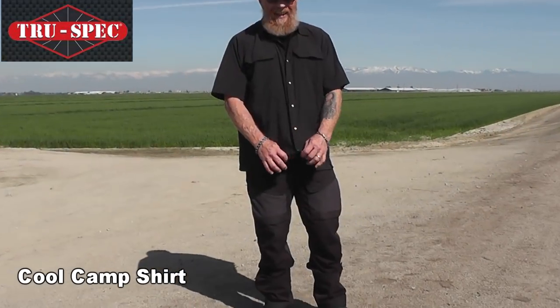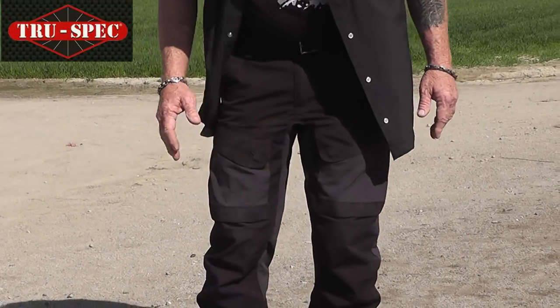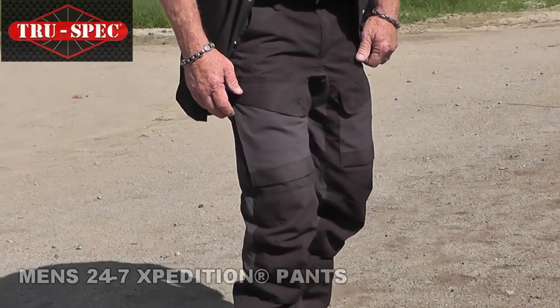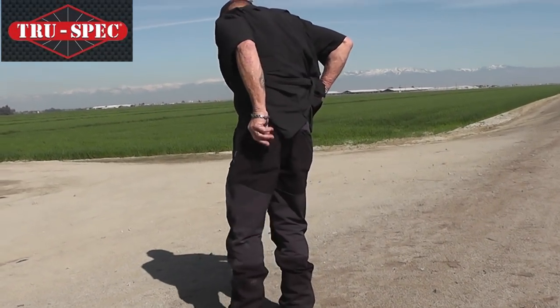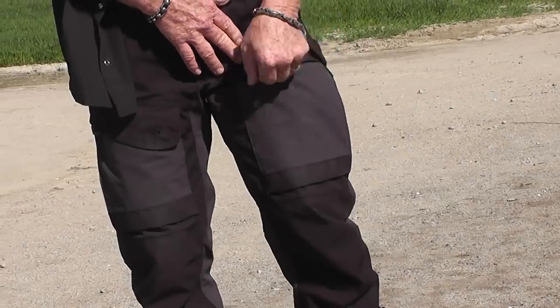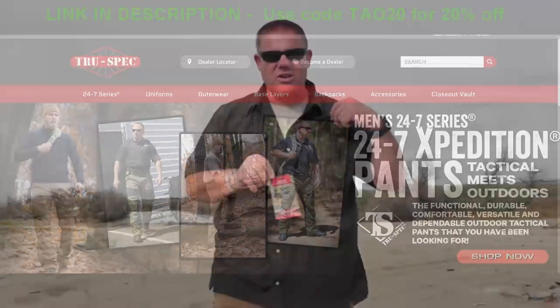Danny was wearing the TrueSpec cool camp shirt. Some of you noted in our last video about stuff you've bought from TrueSpec — one guy said he bought pants a couple years ago and they're still holding up well. The 24/7 Expedition pants feature hidden compartments, zippered vents, velcro flaps, key loops, cell phone pockets, reinforced knees, reinforced butt, and something called a French fly for more security. You can save 20% with code TOWEL20. Support the people that support us and maybe we'll be around next year to make more videos. Thanks for watching!